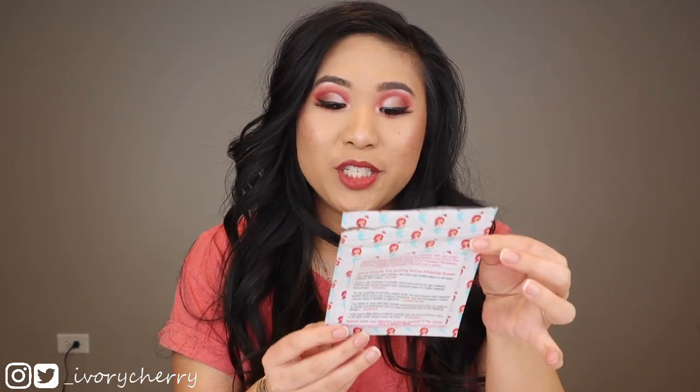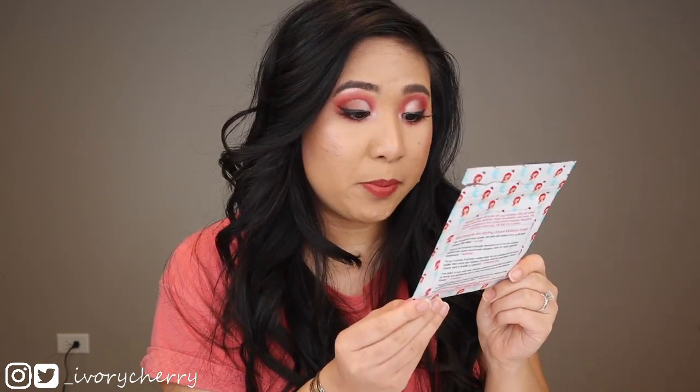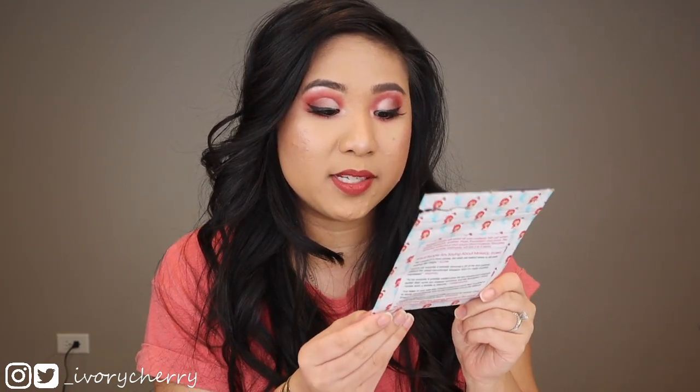Today I will be testing the original makeup eraser. I have seen this ad on my Instagram for so long — it's constantly spamming me — and I finally caved in only because they were giving away one million free samples. It claims to be the number one reusable makeup removal system in the world and that all you need is just water to get rid of all your makeup, including waterproof makeup.